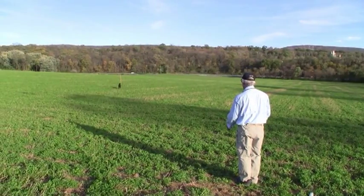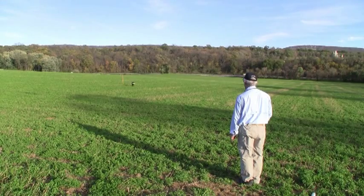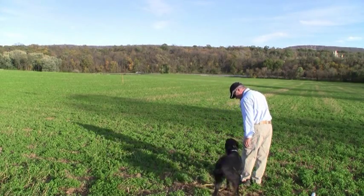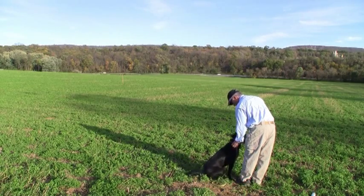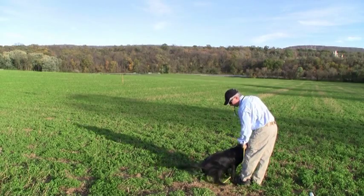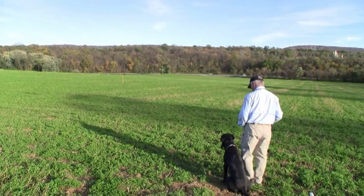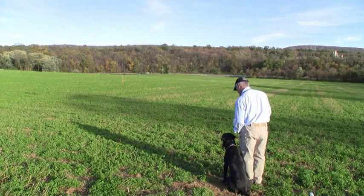We send through after stopping. Pete is about 11 months old in this video.